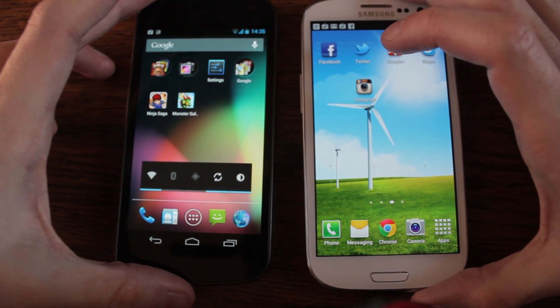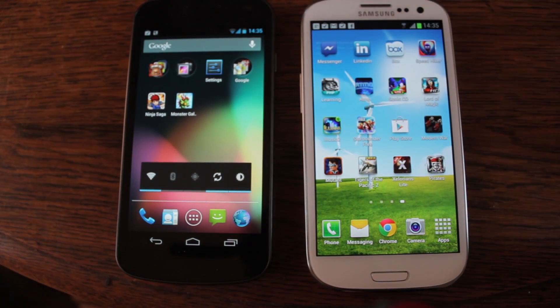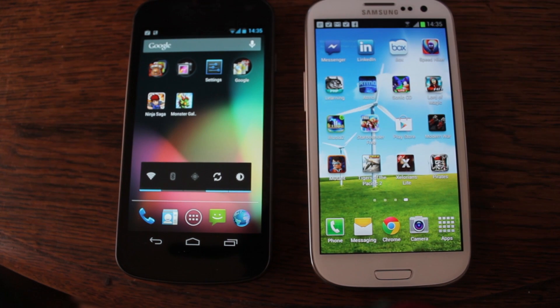Hello everyone. So here we are with the Jelly Bean versus Ice Cream Sandwich test. On the Google Nexus we've got Jelly Bean Android 4.1, and on the Samsung S3 we've got good old Ice Cream Sandwich 4.04.